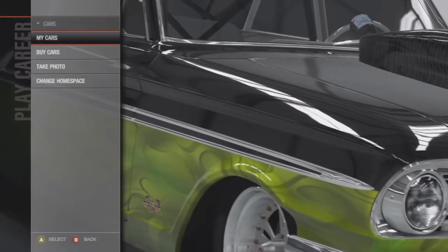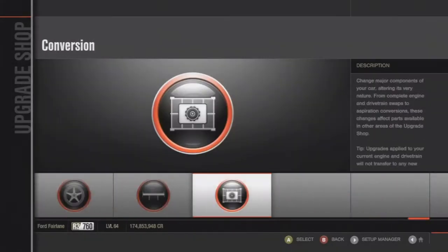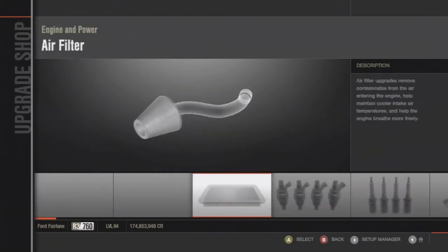Hey, what's up guys. Here's another tune setup video. This time I'm bringing you the 1964 Ford Fairlane Thunderbolt. This car is really good for drag racing — you have to consider that this car only has 925 horsepower.